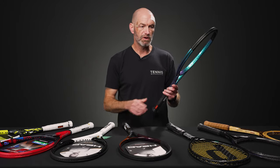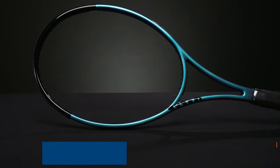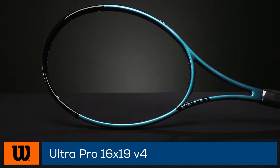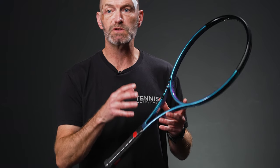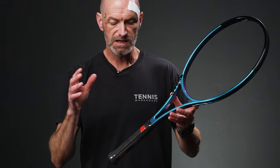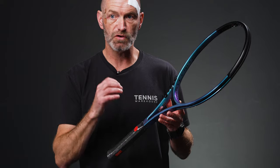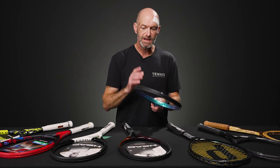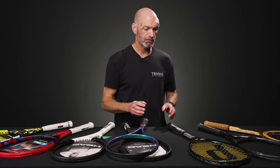Last but certainly not least from the Wilson Pro room, we've got the Ultra Pro. It comes in two different string patterns: 16 mains or 18 mains. This one comes in a little bit beefier, but the swing weight is low too, so you can add some head weight. Again, you can go leather grip and tinker with it. Definitely for the more advanced level player looking for a lot of control. Beautiful looking racket, great playing racket in stock form — add some weight and I think it gets even better for that stronger advanced level player.